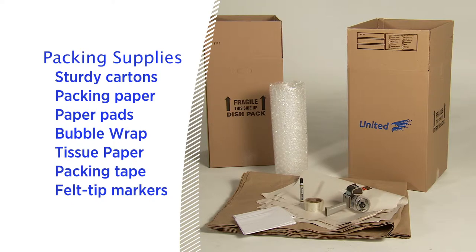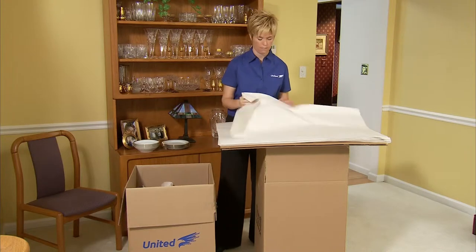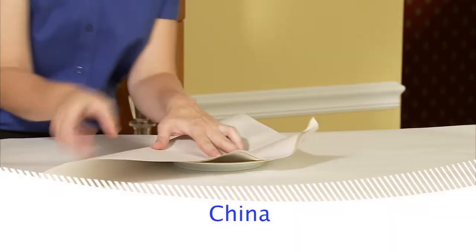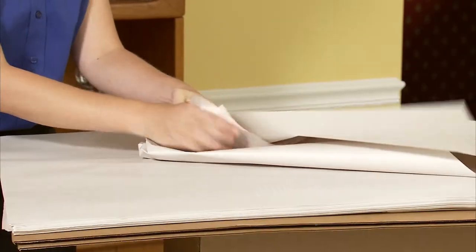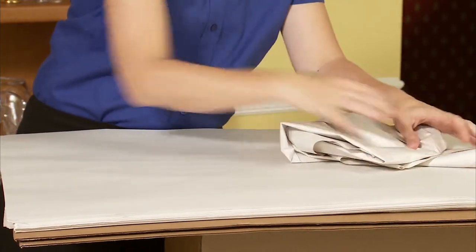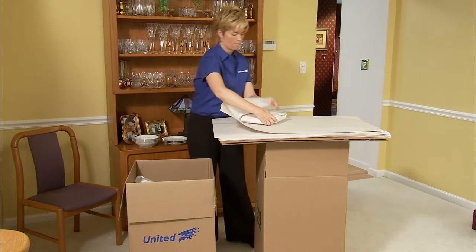Now that we have everything we need, let's get started. When you're packing breakable items, you'll want to fill the bottom of your cartons with crushed paper. Wrap all pieces of china in clean paper using several sheets — start from the corner and wrap diagonally, continuously tucking in the overlapping edges. A double layer serves well as an outer wrapping.